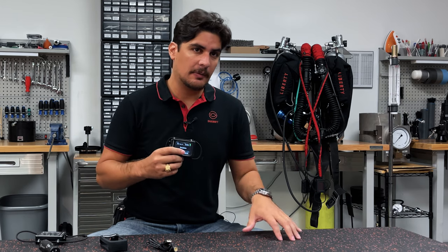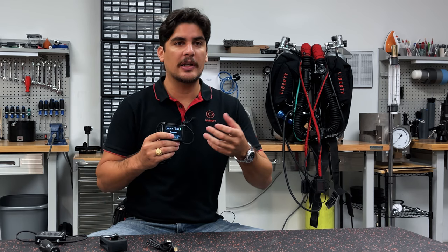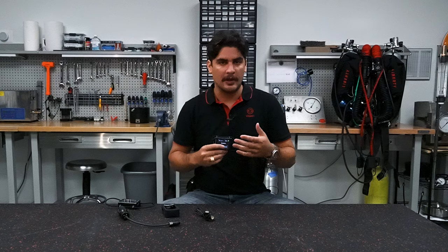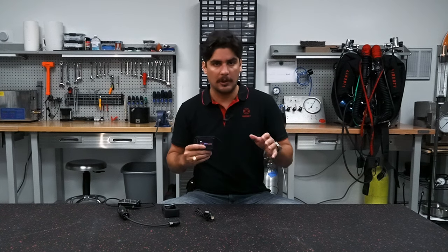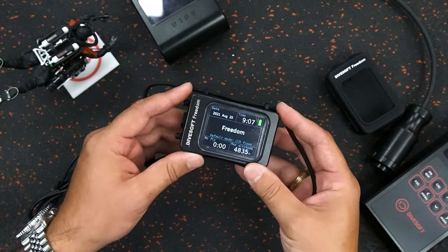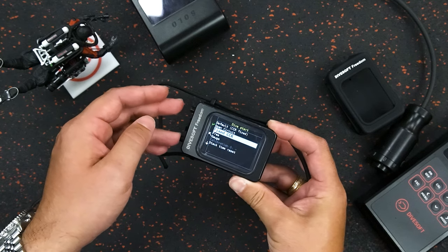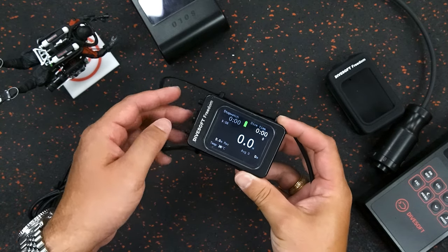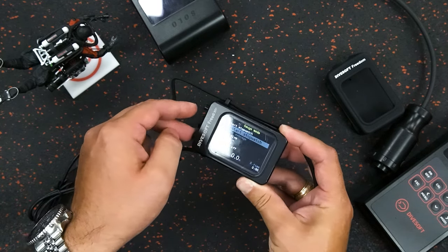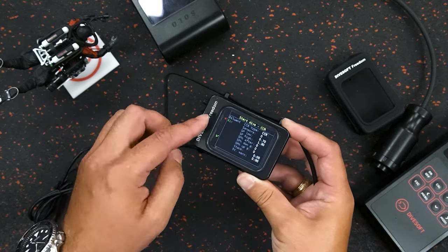The first basic level is a gauge/bottom timer mode which only displays your depth and time. Then we have basic nitrox mode, which handles mixes up to 40% nitrox but only a single gas. Advanced nitrox mode can utilize up to 100% oxygen mixtures and three different gases. Then we have trimix mode, which can use helium mixtures and up to nine different gases on your Freedom computer so you can switch gases while diving.